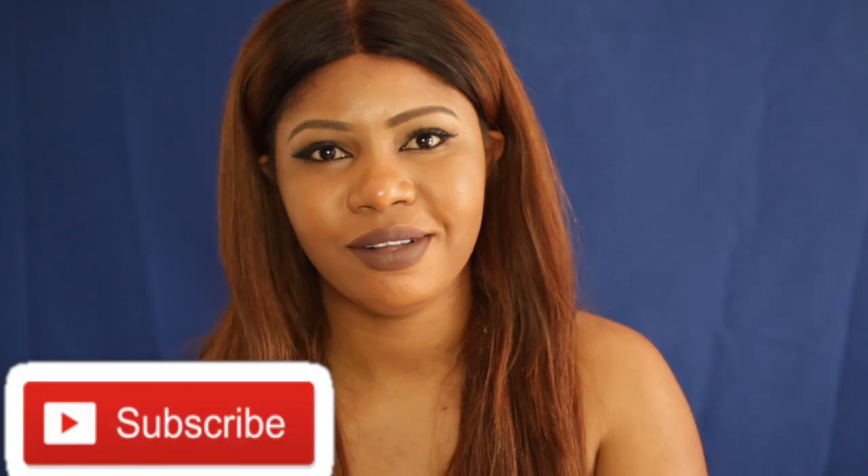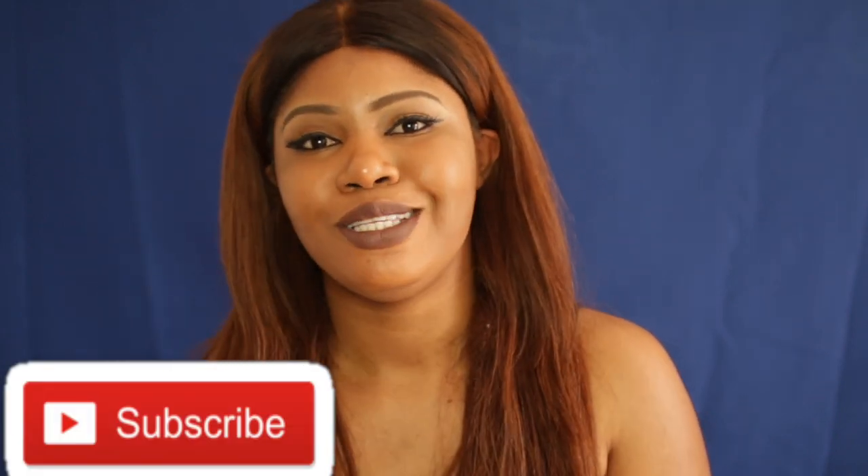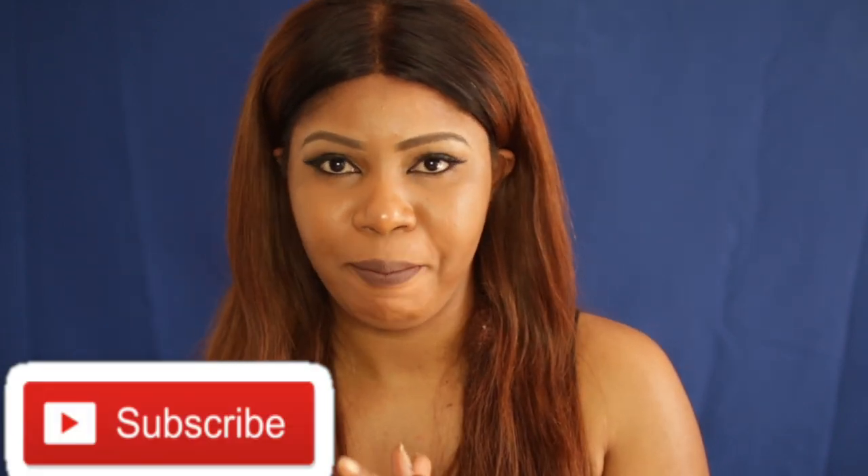Hello, hello, hello lovelies! Welcome back to my channel. Today's video I'll be talking about how to get rid of your dark knuckles, dark areas like dark knuckles, dark nails, dark elbows.